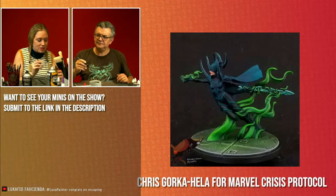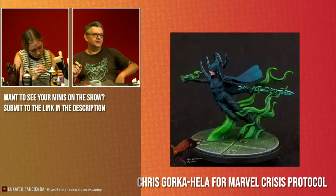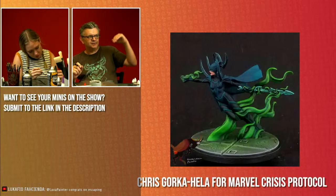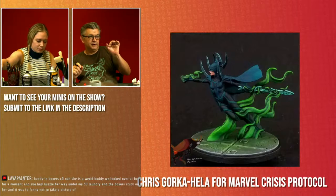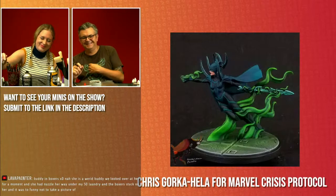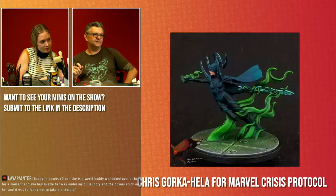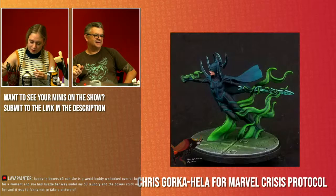Chris Gorka has painted up Hela from Marvel Crisis Protocol — absolutely spectacular. The blending on that magic smoke sculpt is so smooth, it really makes it look like it's flowing. Chris has done an awesome job. In the highlight for the black of her suit, there's a little bit of OSL working on there — working from that blue-grey at the top down through to a greenish blue-grey. I love the OSL from that magical smoke on the floor of the base there as well. Nice work Chris.